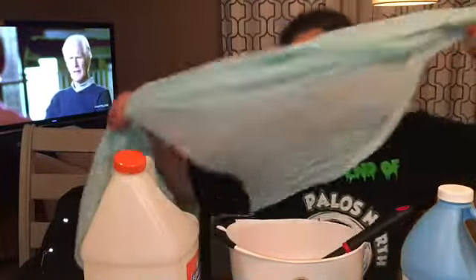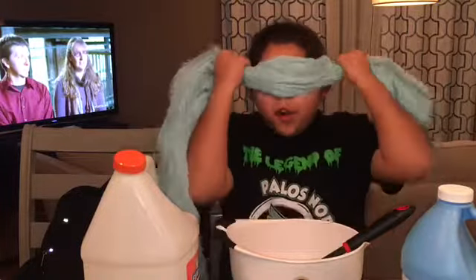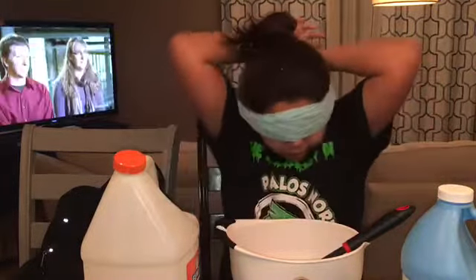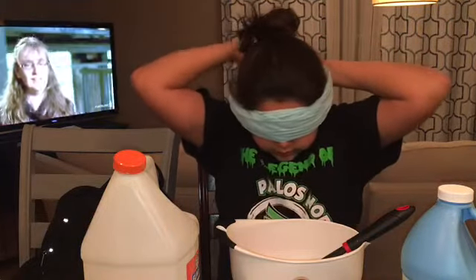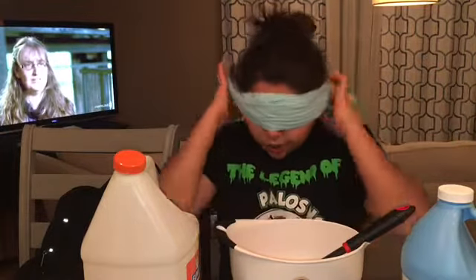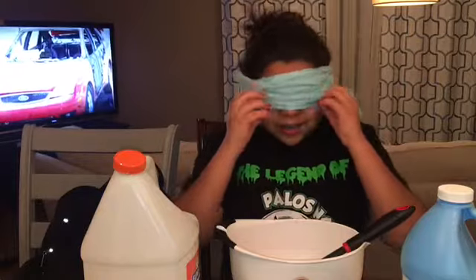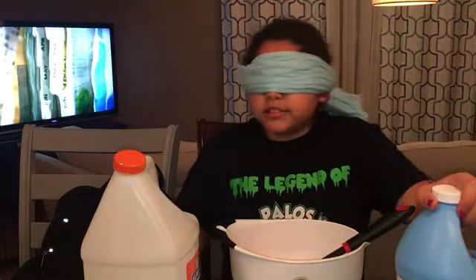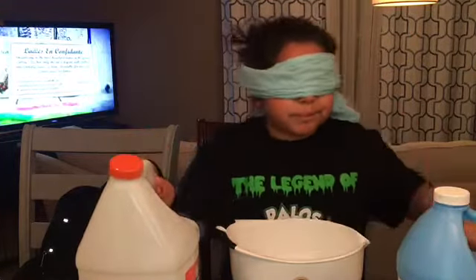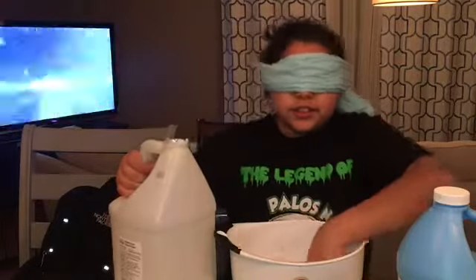I have my scarf that I'm putting over my head so I can't even open my eyes. It's really uncomfortable and I don't even know how much I'm putting in here.